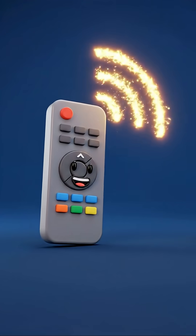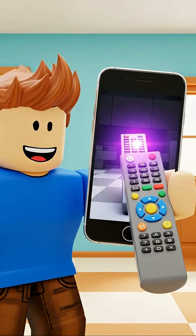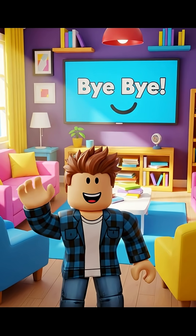So the remote sends a secret light code and the TV reads it. Simple! Here's a fun fact: some phone cameras can actually see this infrared light. Try it yourself with a grown-up's help.